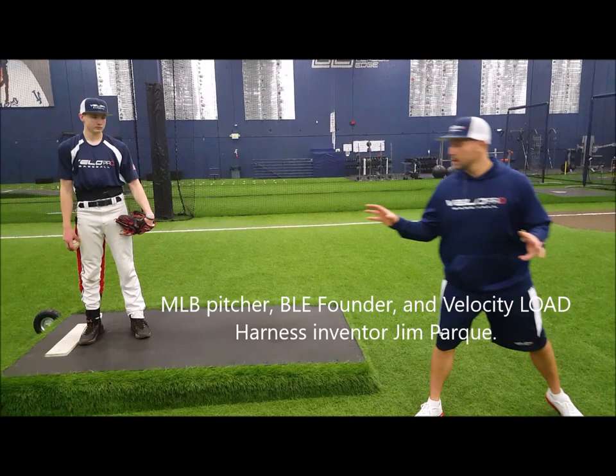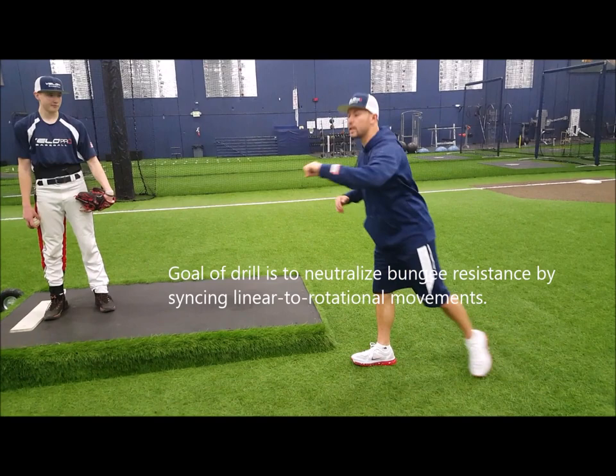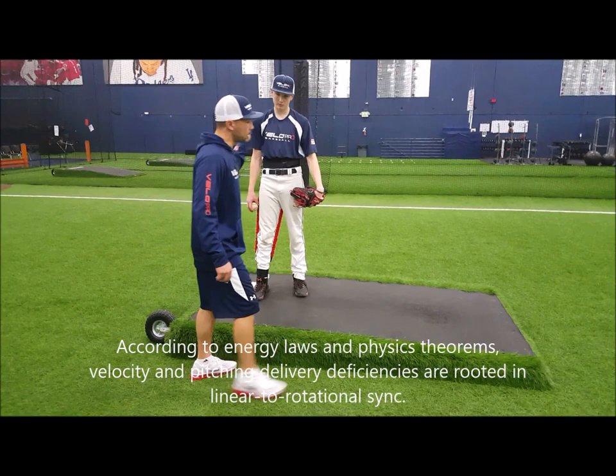Welcome back — we're here talking about our power T drill. It's going to get you to sync your lower half with your upper half. Your lower half goes from here to here, a pretty short distance, but your upper half needs to go all the way to here, so we have to make them proportionate and sync up. This is going to help you with your timing, your tempo, and all the good things required to throw the baseball successfully.